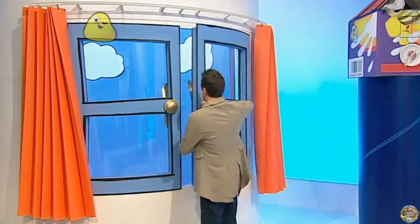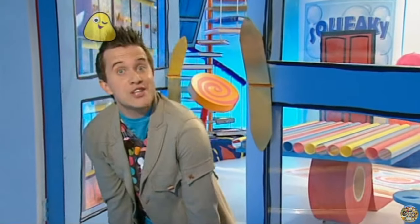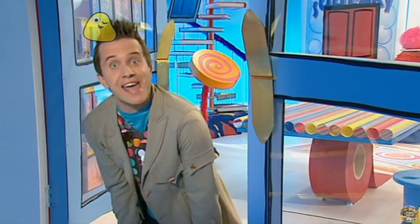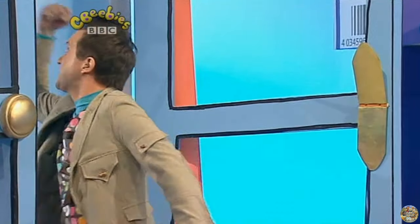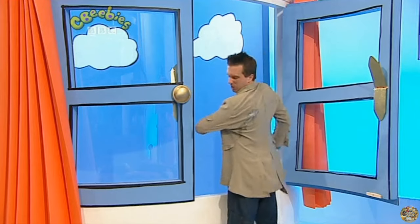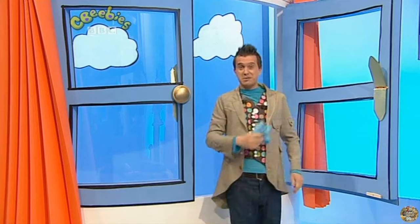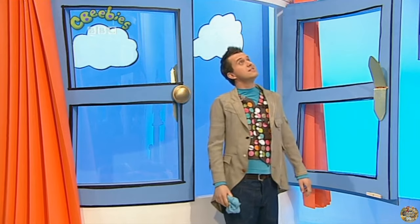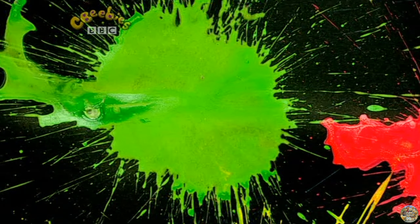Oh, hello there, it's a lovely day outside. Lovely — the birds are singing in the sky. Oh, yuck! You dirty bird! That gives me an idea though. Let's try something — the perfect boredom buster for a sunny day: Splat Pictures.